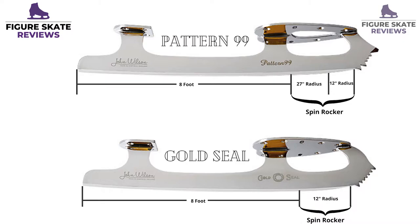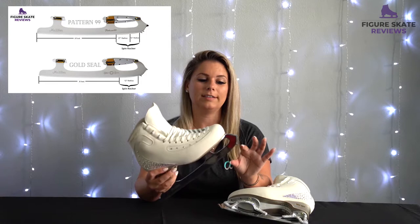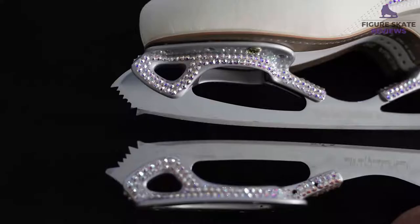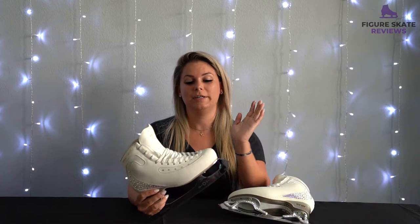The Gold Seal has a 12-foot rocker near the toe pick and then it goes to 8-foot, whereas the Pattern 99 has a 12-foot rocker in the very front, then it goes to 27-foot which is a lot flatter, and then it goes to 8-foot. Because of that, the Gold Seal has a curvier profile near the toe pick which helps you with spins.